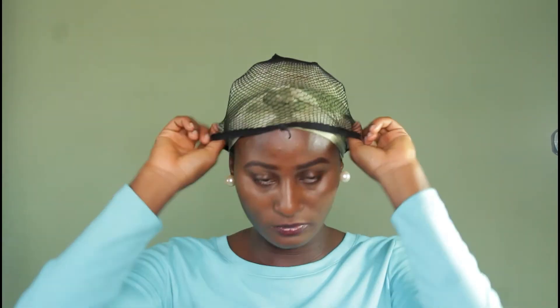After covering with the film, I put on a hair net. The hair net is there to prevent the film from coming off due to tossing and rolling during sleep. At this point my hair has enough moisture and I'm ready to go to bed. Thank you for watching, bye!